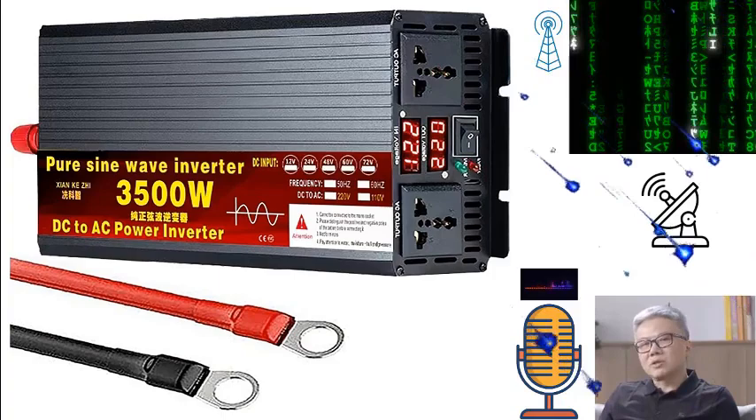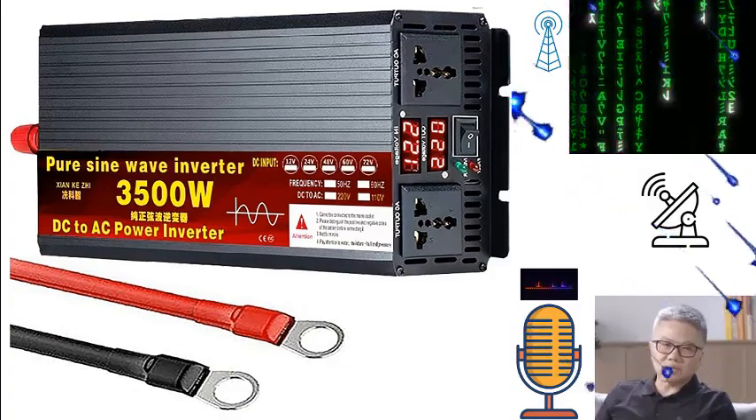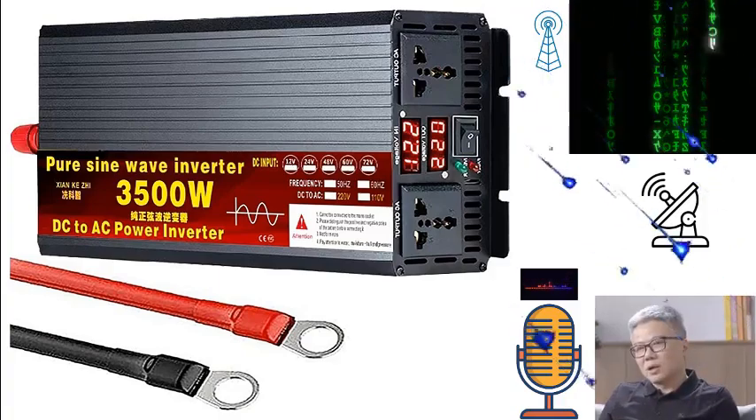It's important to note that some customers have experienced issues with the product specifications not matching their order details, specifically with the voltage range. One user reported receiving a unit that only supported up to 60 volts instead of the expected 72 volts. This highlights the importance of double-checking order details and product specifications upon receipt, and prompting communication with customer service to resolve any discrepancies.